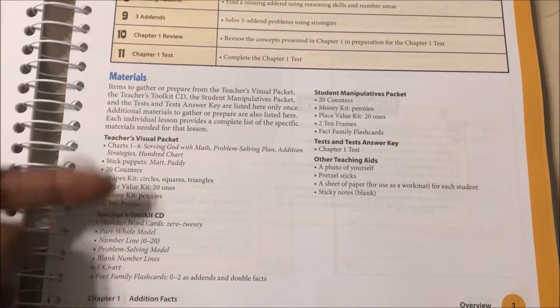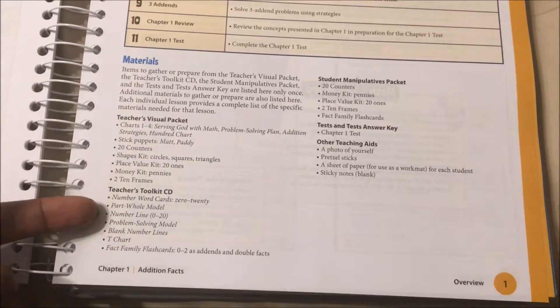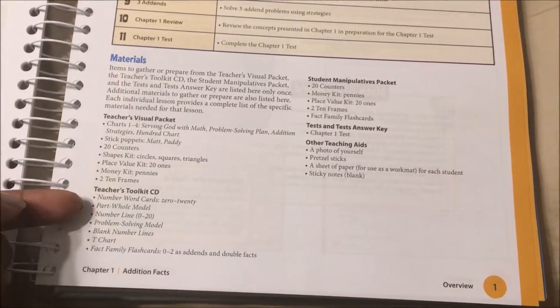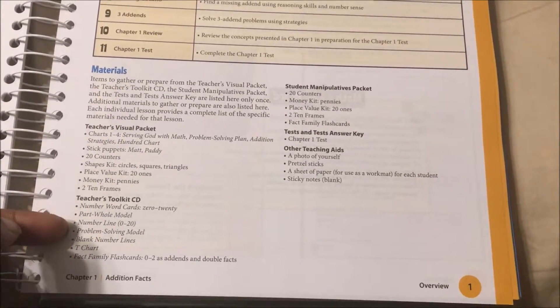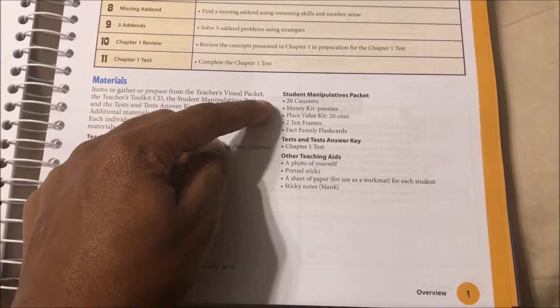I didn't purchase any of the additional items like the visual packet, because we have a lot of these things just from Dollar Tree and I'll just use whatever I have. They said on the CD it has a lot of things you can print out, so I need to check that out.